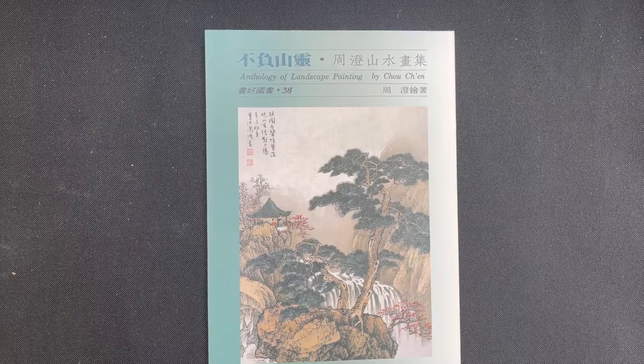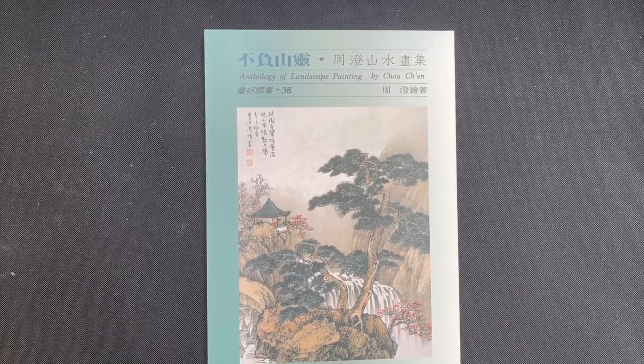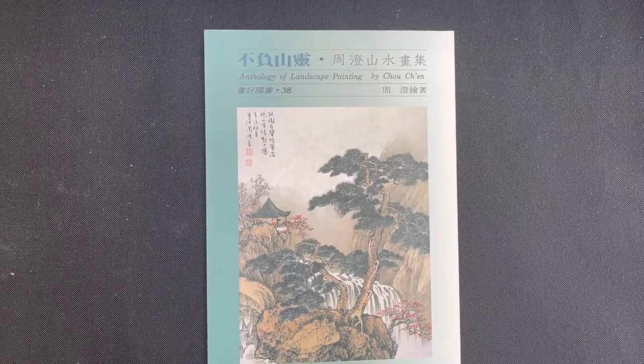Hello OAS family, it's time for another book review. Today we are going to review a book by Chow Chen called the Anthology of Landscape Painting.